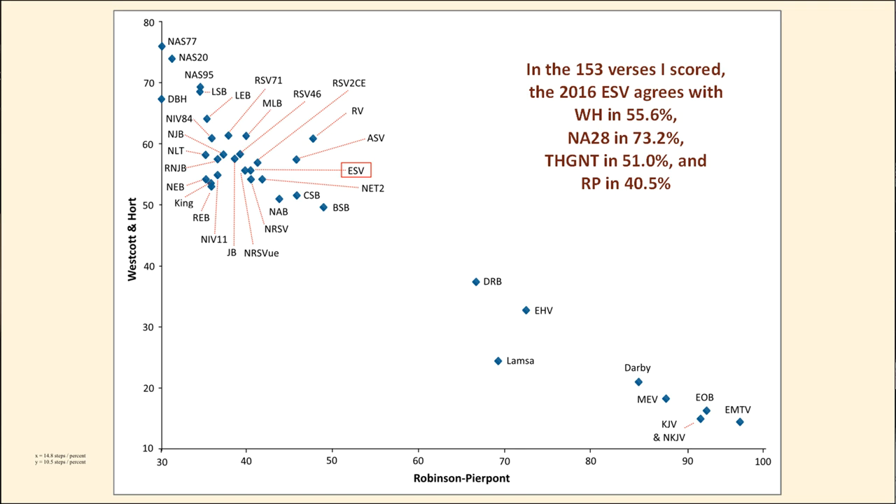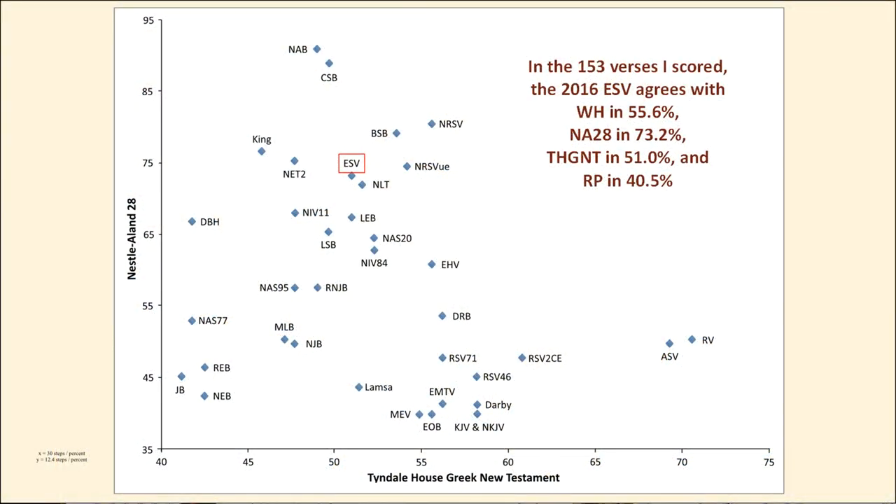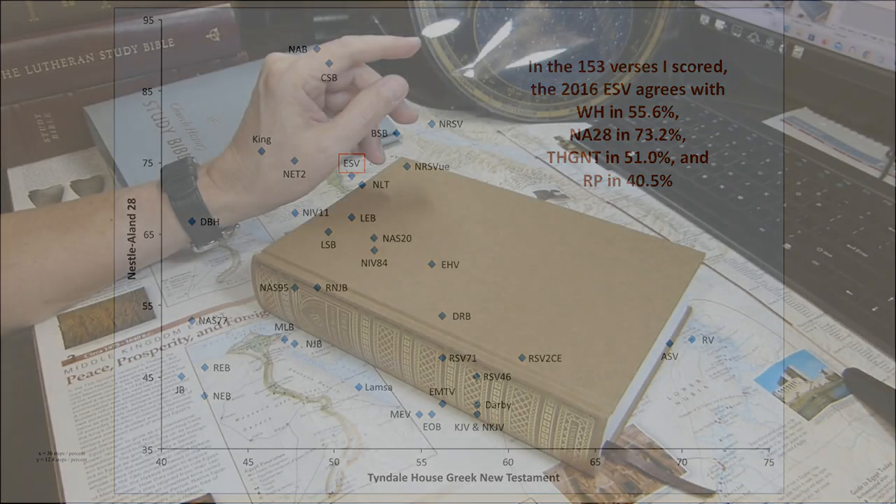Compared to the New American Standard Bible family, the ESV shows a lower degree of agreement with Westcott and Hort. On the Nestle-Aland versus Tyndall House Greek New Testament scatter plot, the ESV sits a little to the left, meaning it agrees with the Tyndall House text less frequently than translations like the NRSV, Old RSV, or American Standard Version.